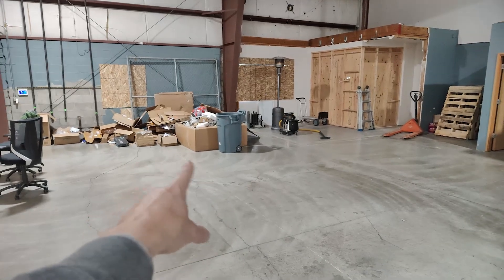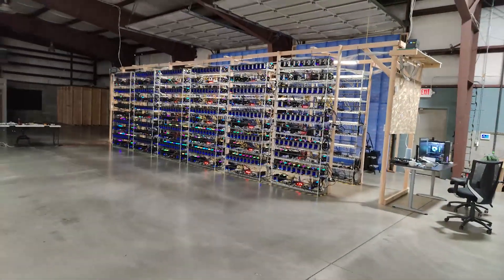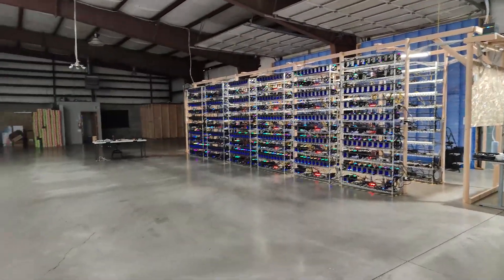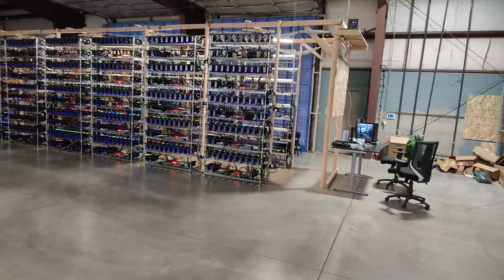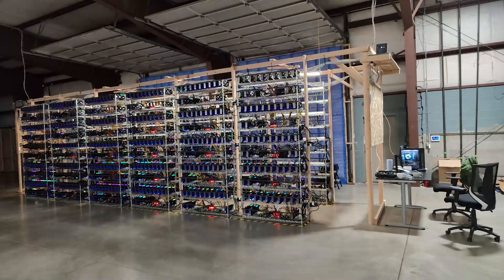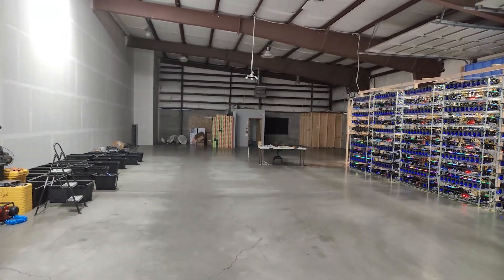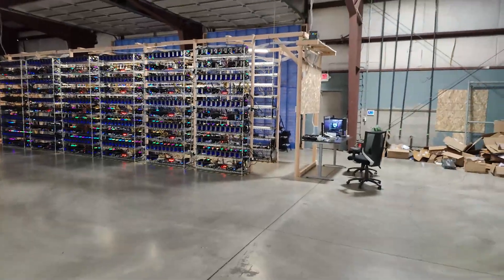There's a lot of garbage over there — gotta recycle all of that. In a couple of weeks this location will be fully finished and cleaned out, and if we find another location we'll move everything over. This place will be mostly empty with just spare parts. Those GPU boxes in the far corner — there are so many boxes, who knows what we'll do with those.